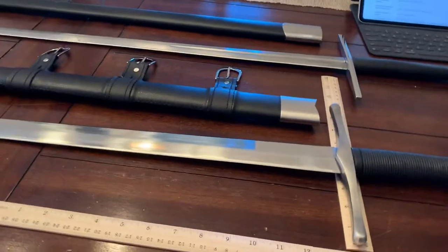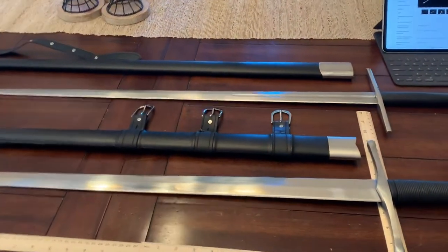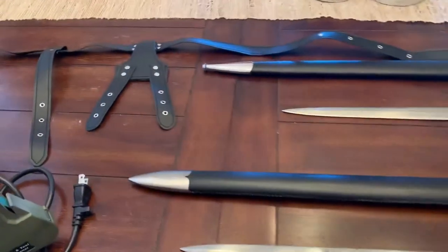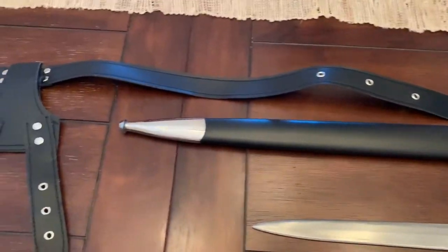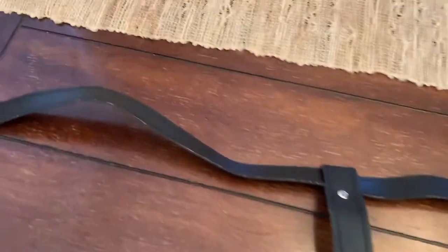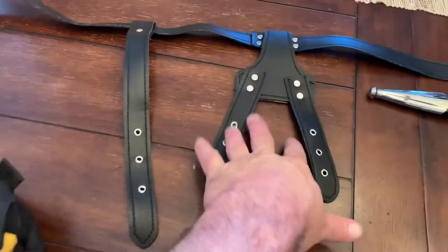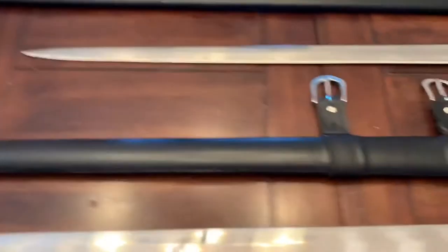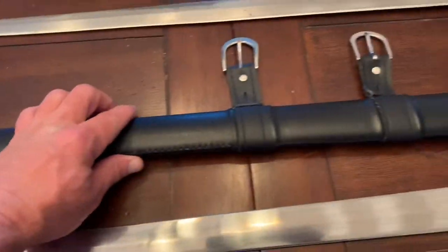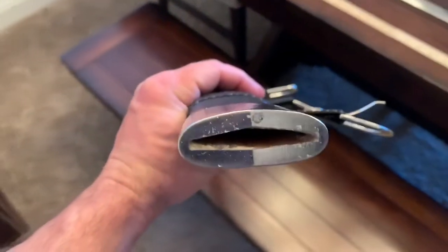I was told by Hammer of God that I would like everything about it but the frog — and he is right. This frog is only going to be used as a pattern when I make one out of actual leather. I'm going to put a real belt on it and use this portion only as a pattern. The scabbard itself is actually pretty well made.